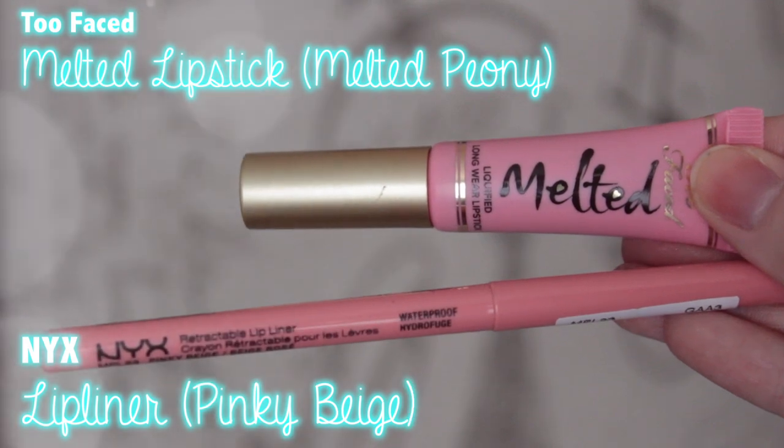Finally for the lips, this has been one of my favorite lip combos lately. The first thing I'm using is the NYX lip liner in the color Pinky Beige. I'm just lightly tracing out my lips and filling them in to have a nice base and so the lipstick lasts a little bit longer. Then for lipstick, I'm using the Too Faced Melted Lipstick in the color Melted Peony. It's a really pretty color. I love this combo together — it looks so natural and really pretty.